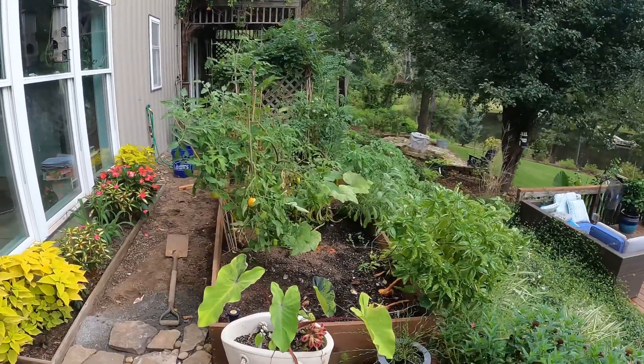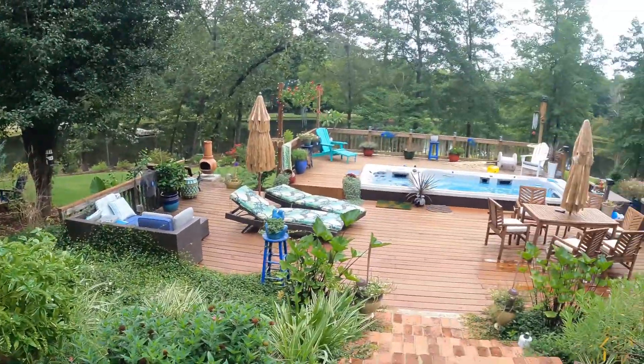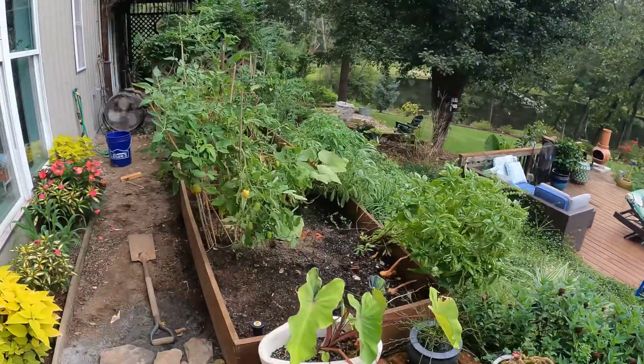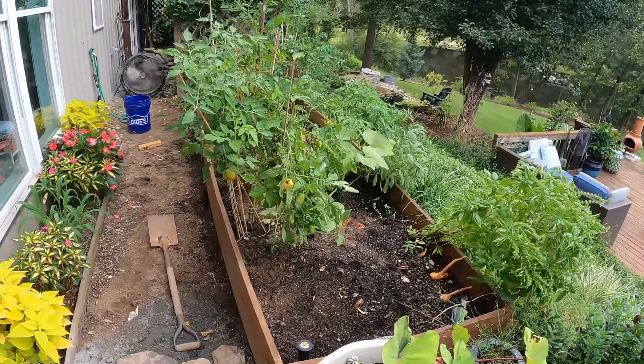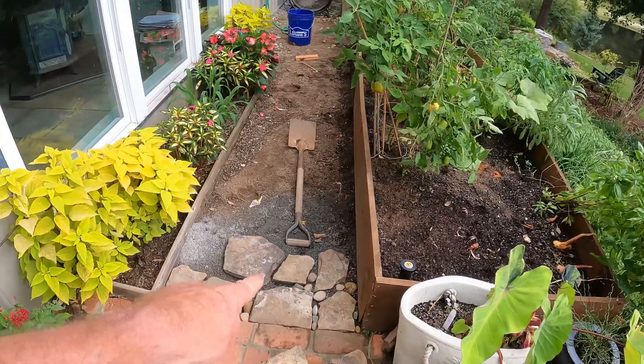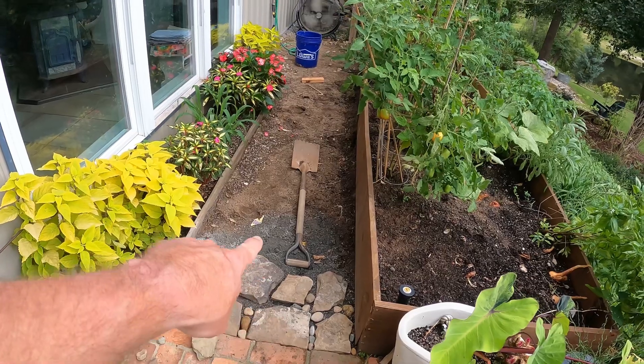I'm working on this little project out here right outside the back porch. Just to kind of get you your bearings, there's our little pool area and our raised bed. I think we're going to have to do some major work on it because I'm redoing this little walkway, and that's what this video is going to be about — using these rock stones.